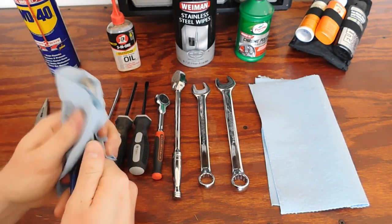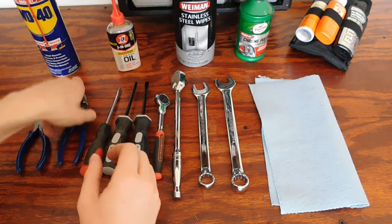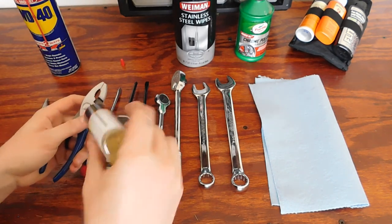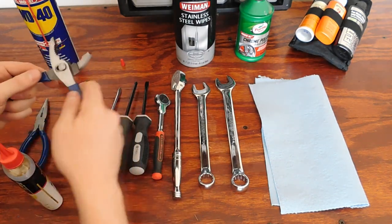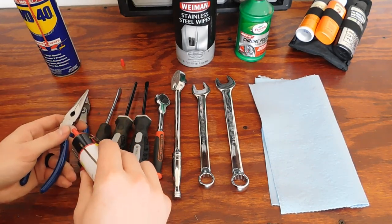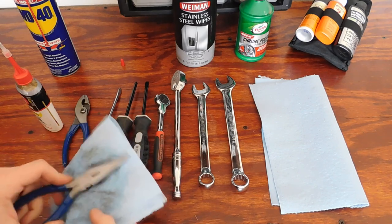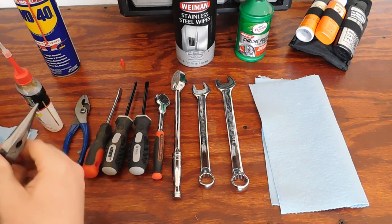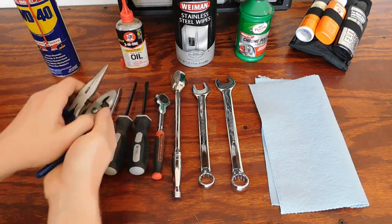Then I go over everything on the tool and take the three-in-one oil and apply just a small dab to the pliers to keep them lubricated. I work that in, and it keeps them working nice and smoothly.